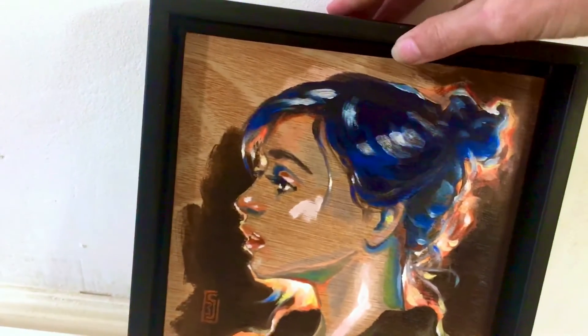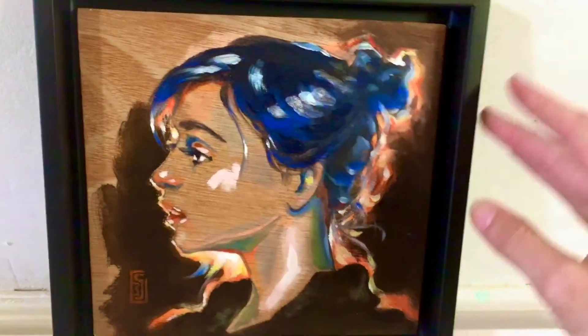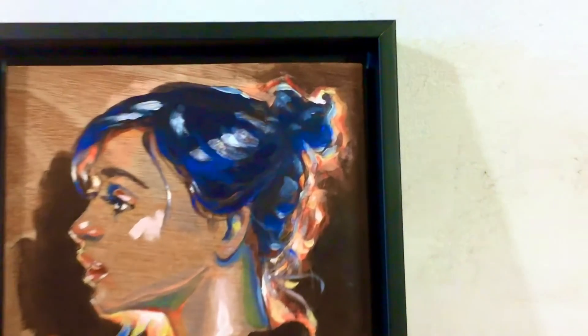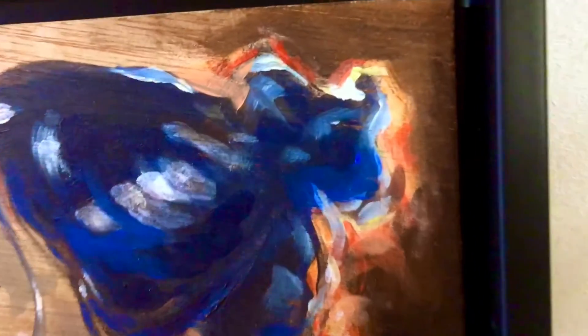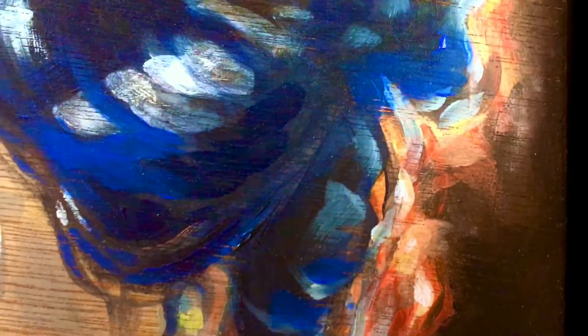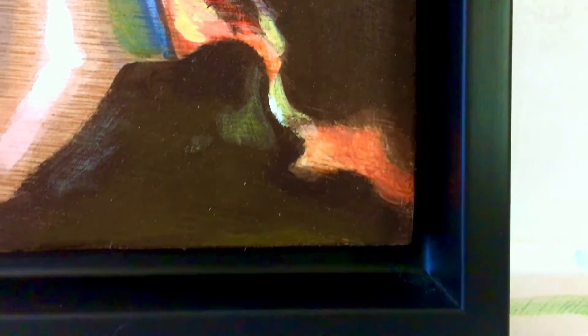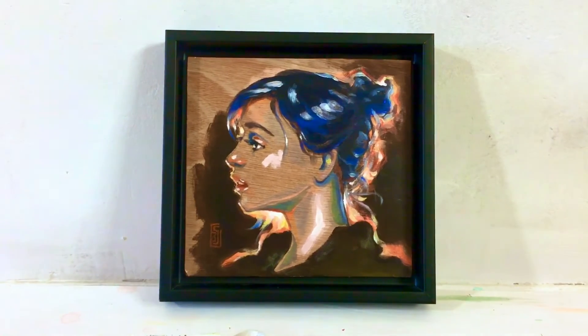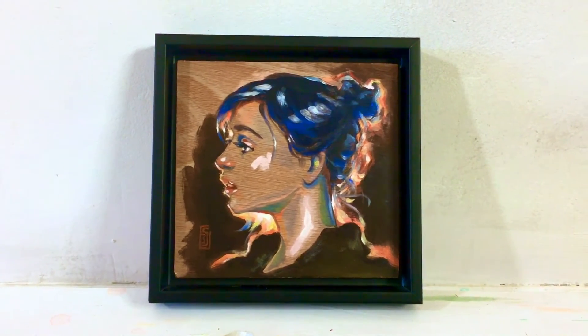I wanted to learn how to get that strong backlit look — like when a model is sitting against the sun or a strong light and the hair lights up in those million brilliant colors. So here you have a little backlit study in its box frame, ready to go.